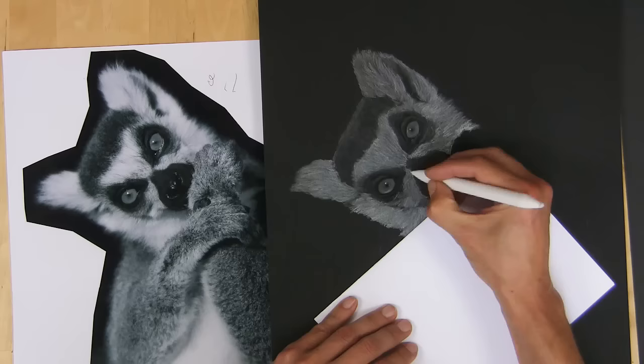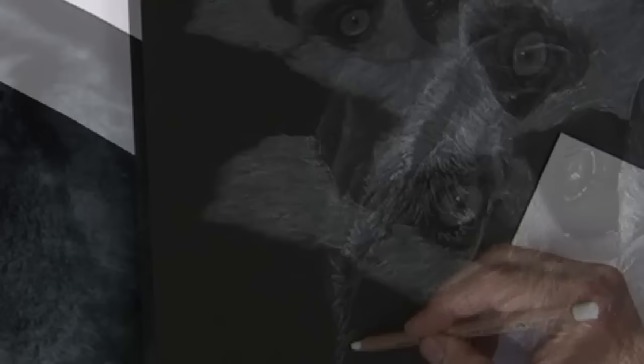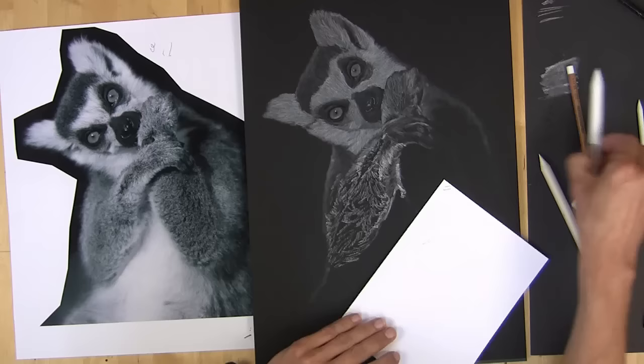I'm using white paper there just to rest my hands so that I'm not smudging too much on the dark. And then putting in some of the blurry outlines just with a light touch and then blending with the paper stump.